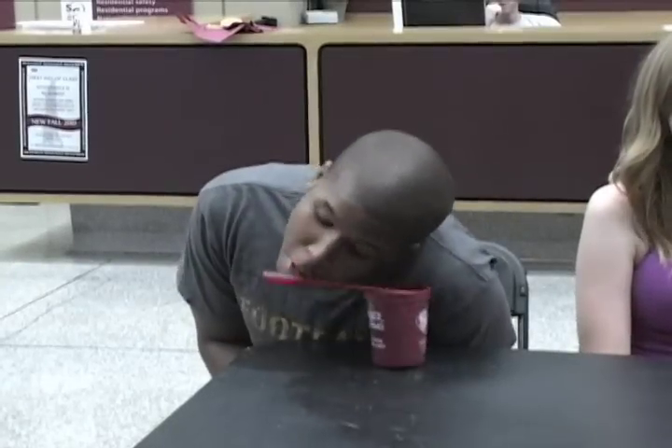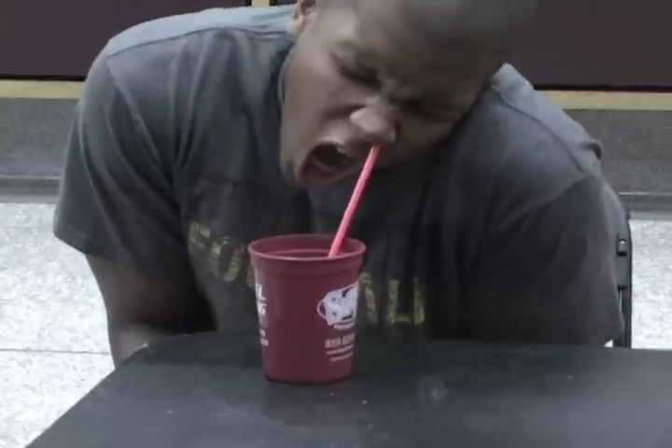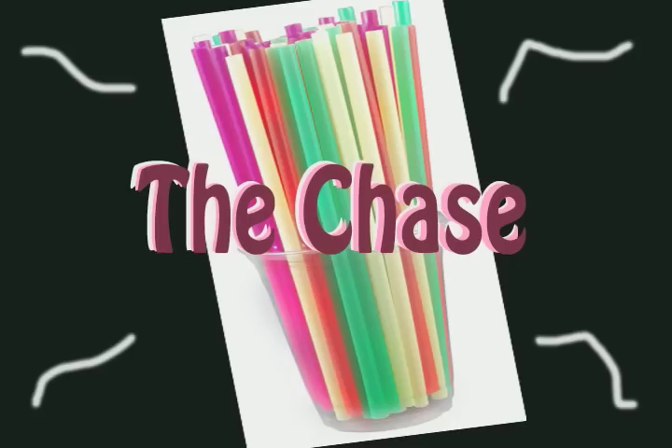We have several examples of how not to drink out of a straw. First we have the hit and miss — the up the nose and the eye poke both fall into this category. Next you have the chase, where you chase a straw around your cup trying to catch it in your mouth.